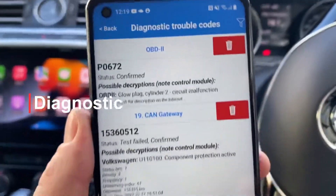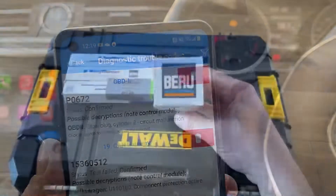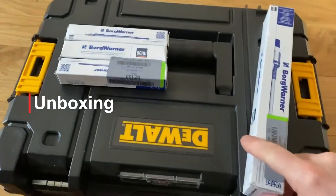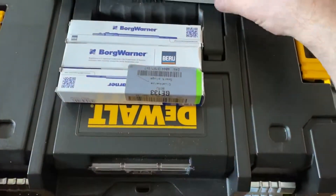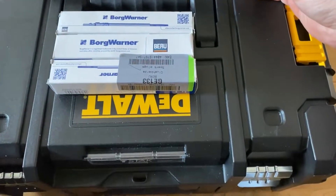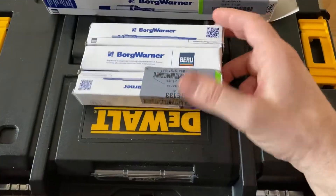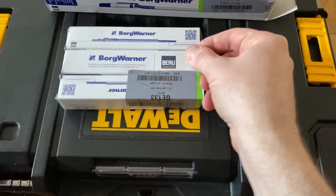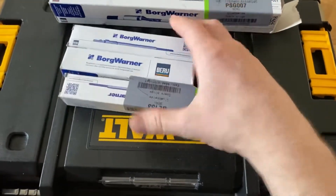The check engine light is on. The reason is glow plug cylinder 2. I ordered these glow plugs because I wanted to match the glow plugs with the pressure sensor, and the standard ones. This was the only brand that did both from where I bought them.